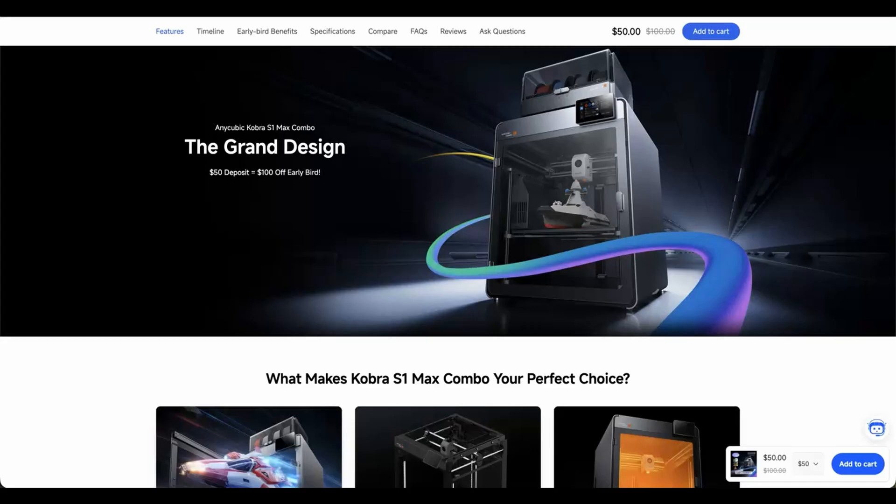The only printer out of those three that gives me lingering issues is the Kobra 3 Max and its warped bed. To mitigate the warped bed as best as I can, I have to let the bed heat soak for 20 to 30 minutes before printing, and I still get poor first layers on some prints. The Kobra 3 Max now serves as a reserve printer, only being used when I have an emergency print job and my other printers are in use.